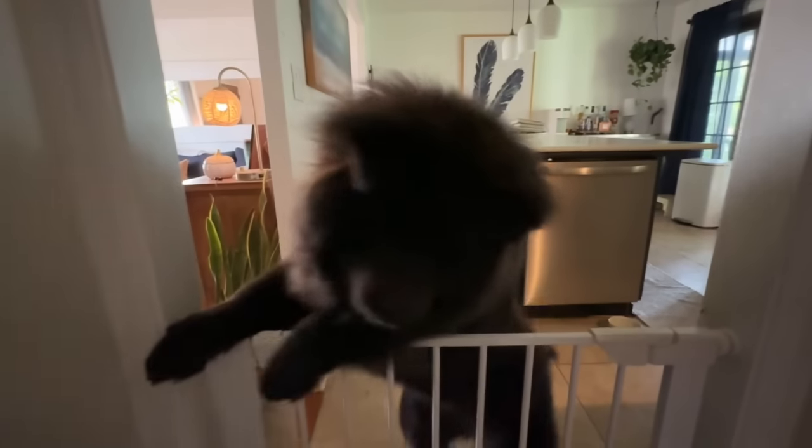Hi bud, what are you doing? Oh you're so happy to see me! I'm trying to teach this guy not to jump. Don't push me down the stairs, dude! Your sister is way more sophisticated than you. Hi bud, hi dude!